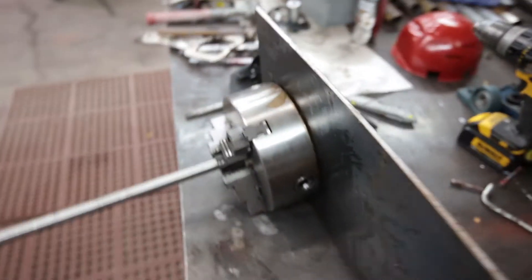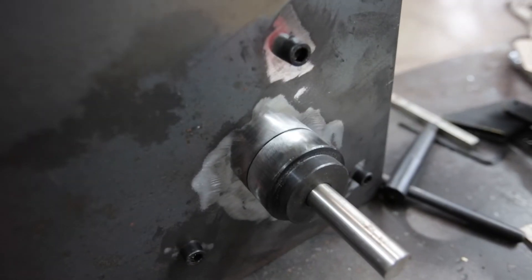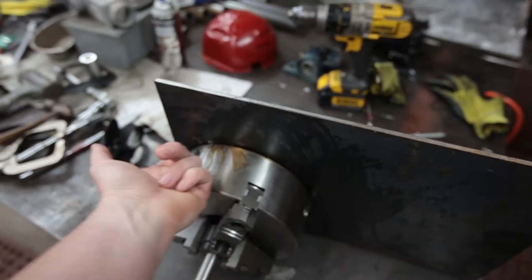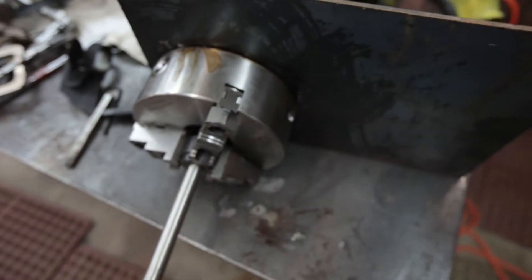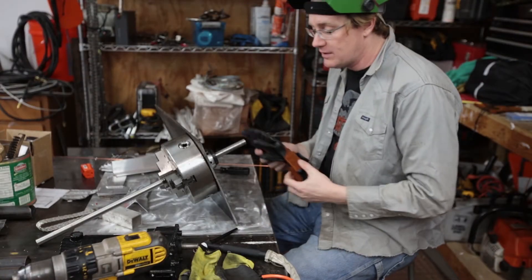Now I'm going to go ahead — since I polished this up on the back, I'm going to take this in here and then take my plasma cutter and burn off the outside of this, and it should be relatively true.